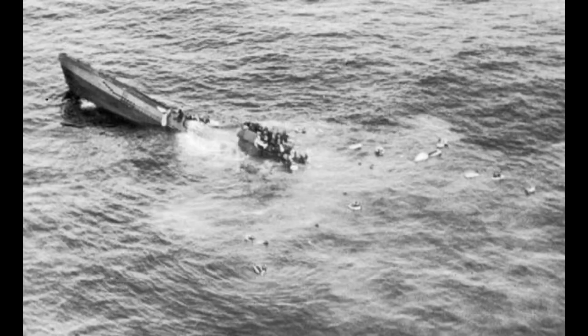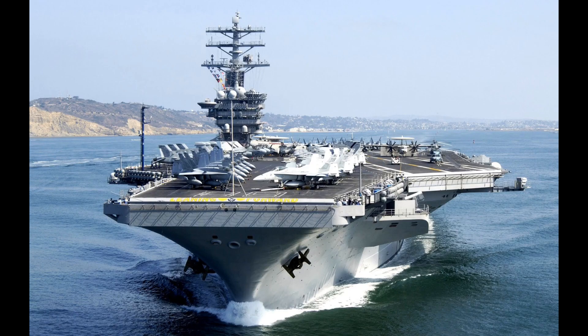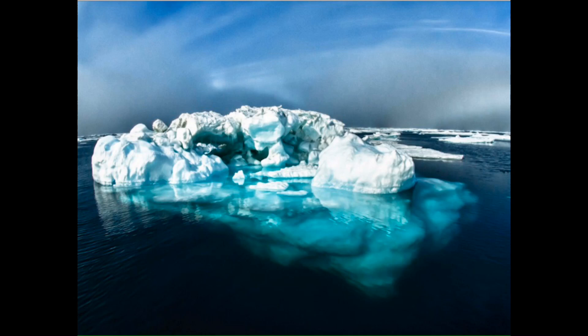The final nail in the coffin for the project came in late 1943, as the Allies had gained control of the North Atlantic, improved their aircraft range, and their U-boat detection. This eliminated the need for an Allied North Atlantic aircraft carrier, and the idea melted away.